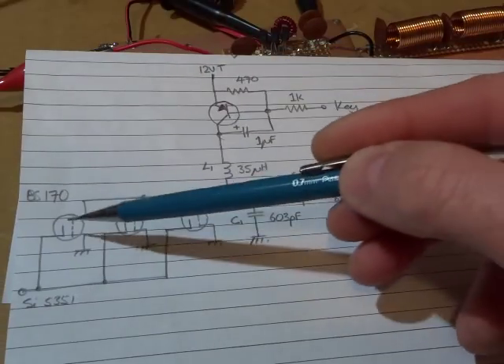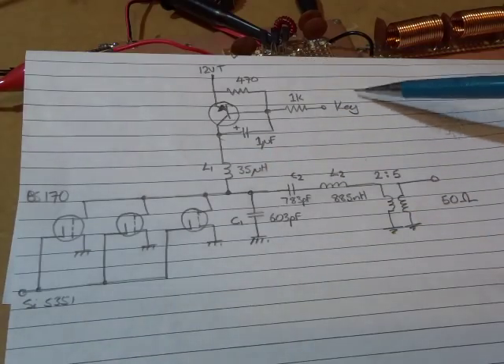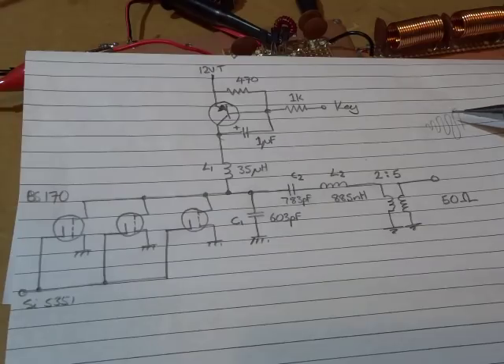The three BS170s warmed up, and once up to temperature, any other keying after that was instantaneous at the 5 watts. I toyed with the idea of sticking with that and just having a warm-up key-down period before using the transmitter, and then from that point onwards it would be right. But that just didn't sit right — it's really not the right way of doing it.